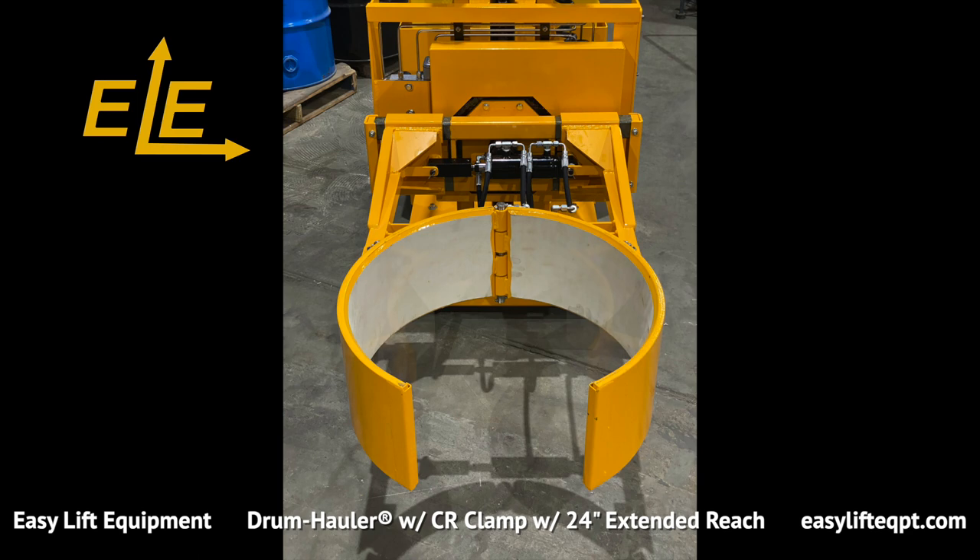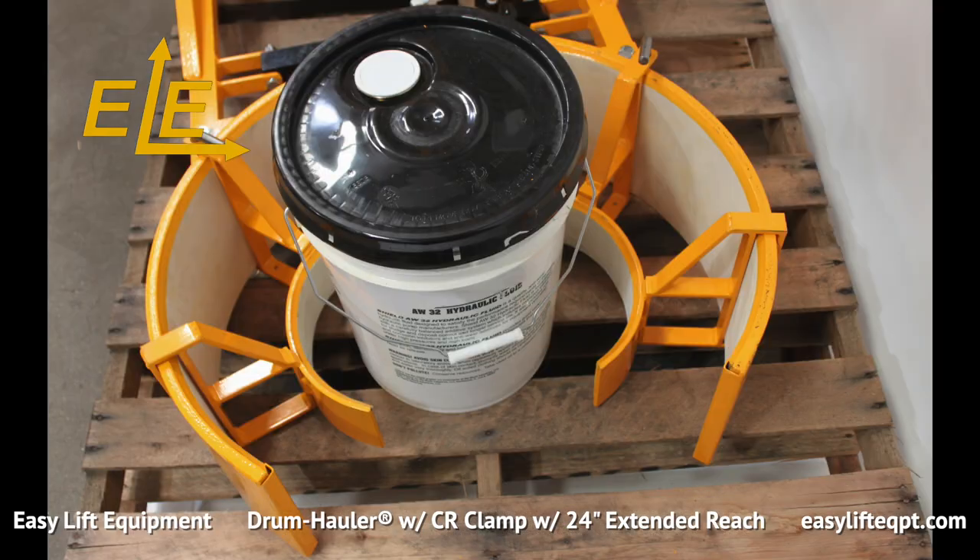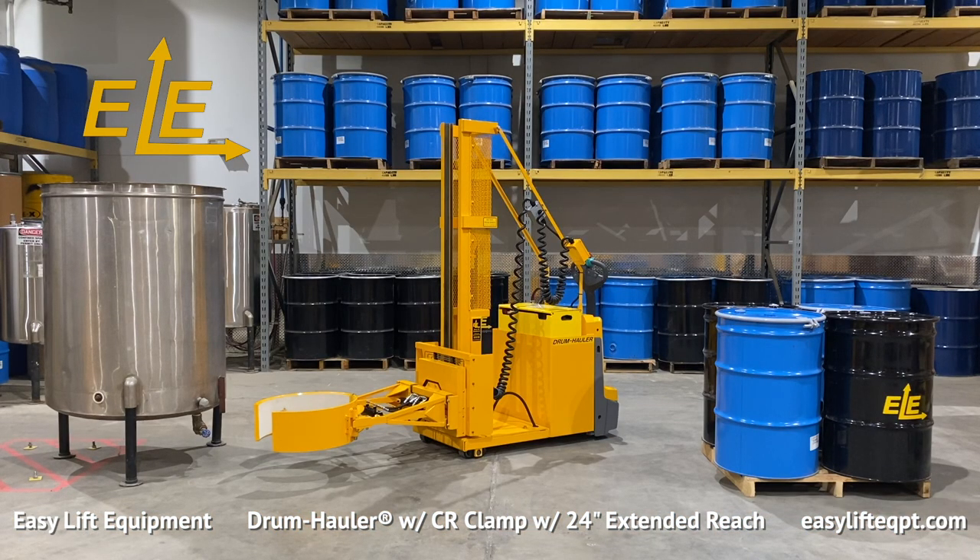An optional small drum adapter is available, which enables the clamp to grip a smaller drum down to 14 inches in diameter, or a pail adapter specifically designed for handling 5-gallon pails.